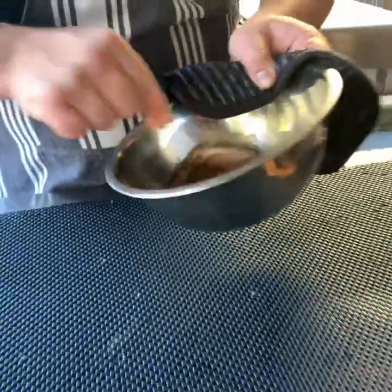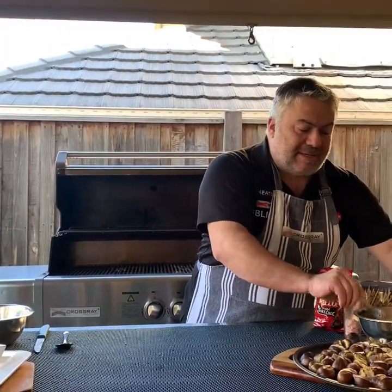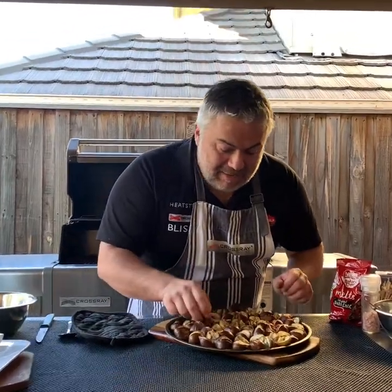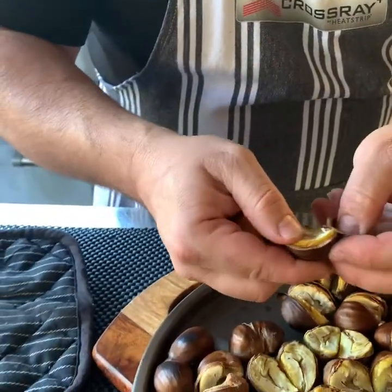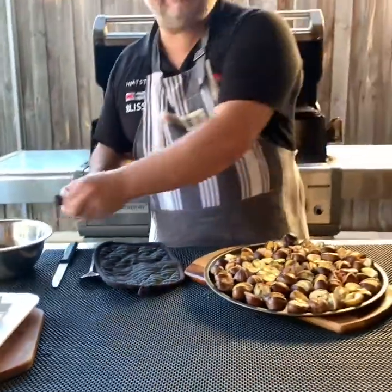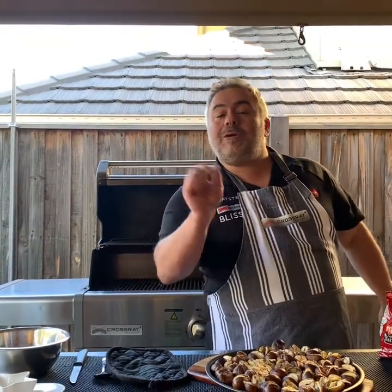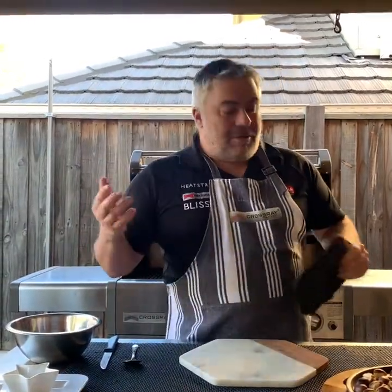We'll put that syrup to the side for a sec while we clean a few of our chestnuts. Come and have a close look — you can see how easy they are to peel, just like that. Beautiful — look at this, that's how easy it is to clean them when you cook them perfectly on the Crossroad barbecue.